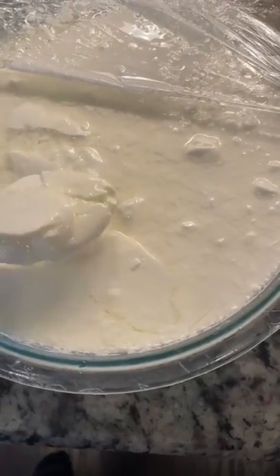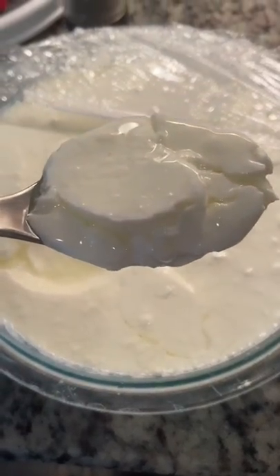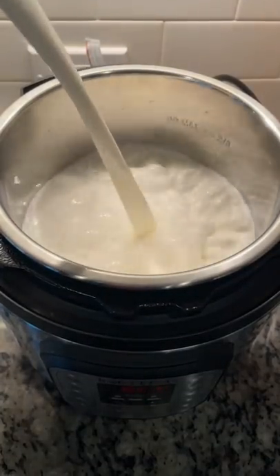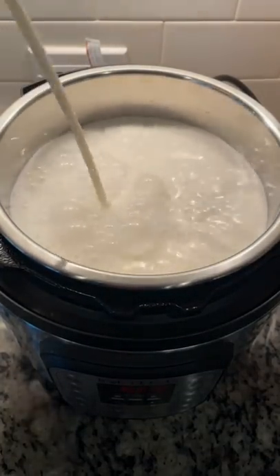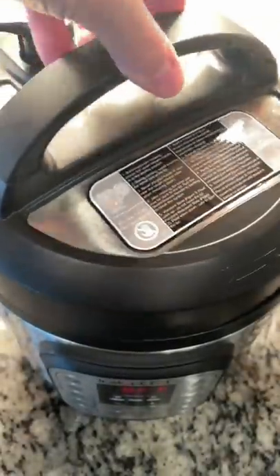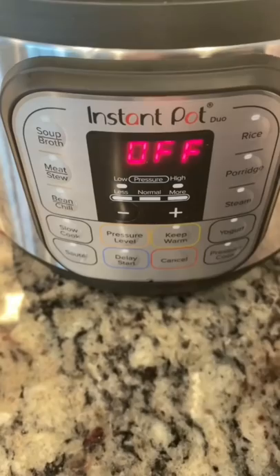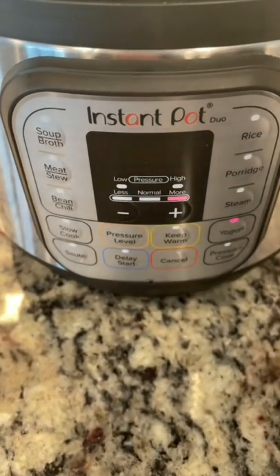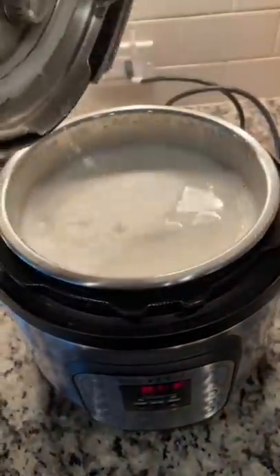Homemade yogurt — did you know it's extremely easy and cost-effective to make yourself? Let me show you how I do it. Start by pouring half a gallon of whole or two percent milk into your pot — I'm using my Instant Pot. Close the lid with the vent sealed, then hit the yogurt setting until it says boil and let it run. If you're doing it on the stove, just carefully watch it.